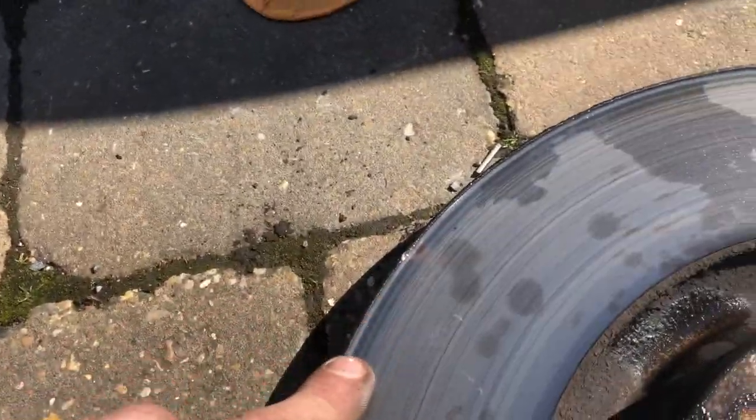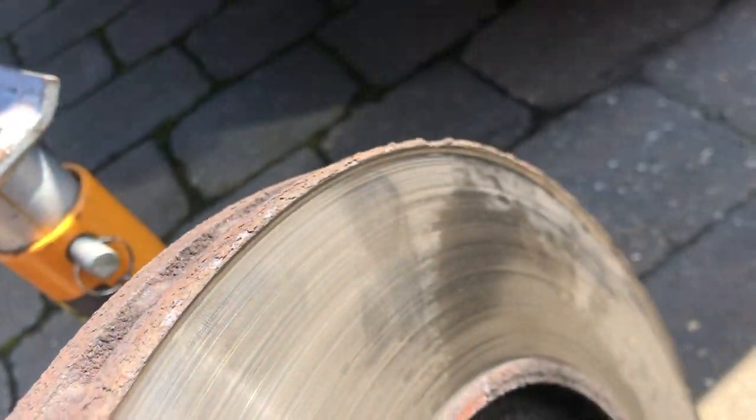Look how worn they are - the pads are completely ripped. The replacement discs were about 400 quid - unreal.